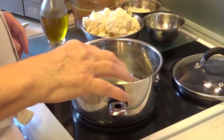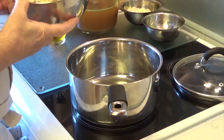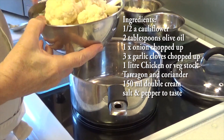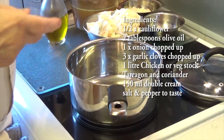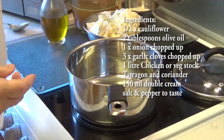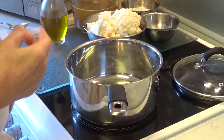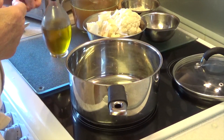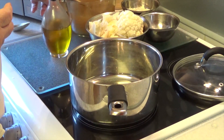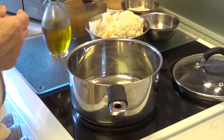Today we're going to do a cauliflower soup. I've got half a large cauliflower which I've chopped up and cleaned up into florets, one chopped white onion, three chopped garlic cloves, some olive oil, and some chicken stock. I've got about a litre of chicken stock here, made up of two chicken oxo cubes and two chicken Knorr cubes.